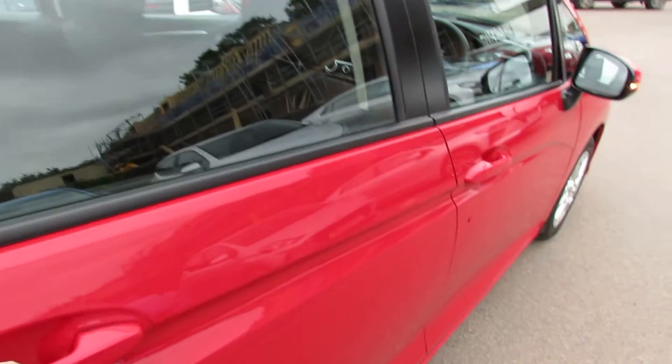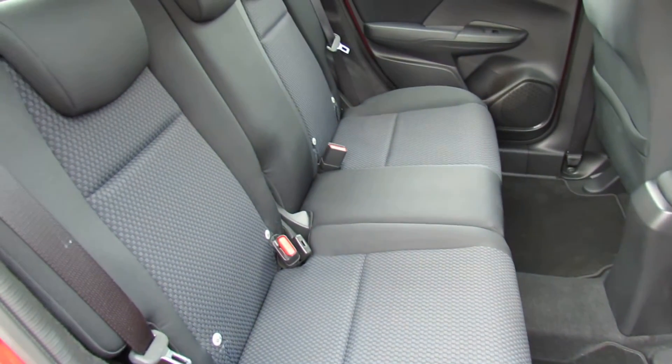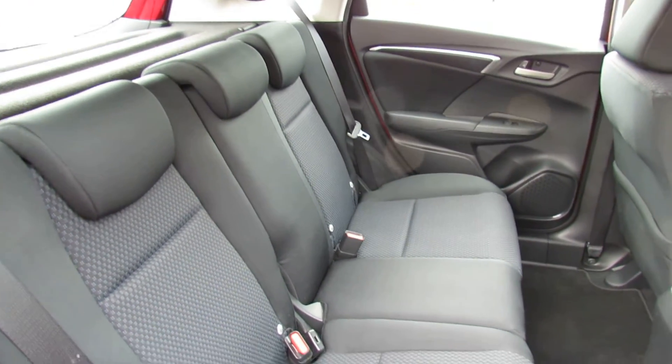Let's go on to the interior because again as you can see there's lots of space in there. All very nicely kept, this car, and three proper seat belts.